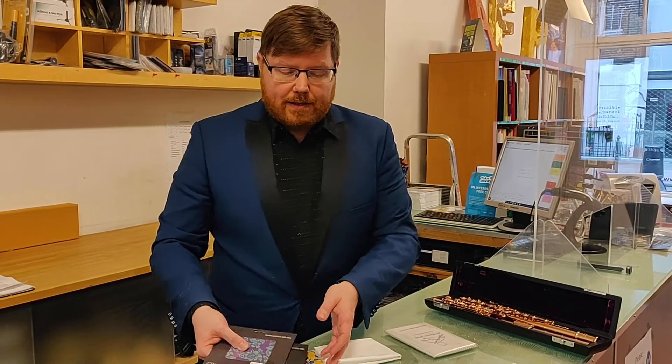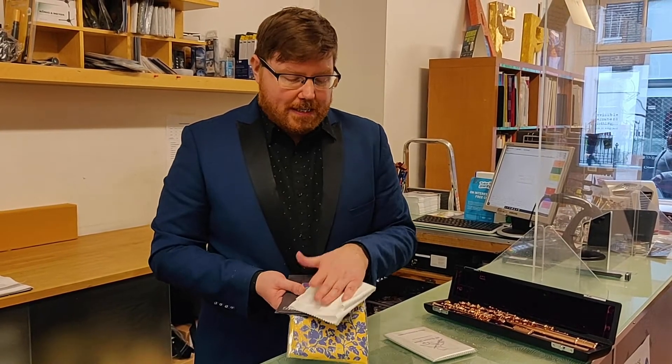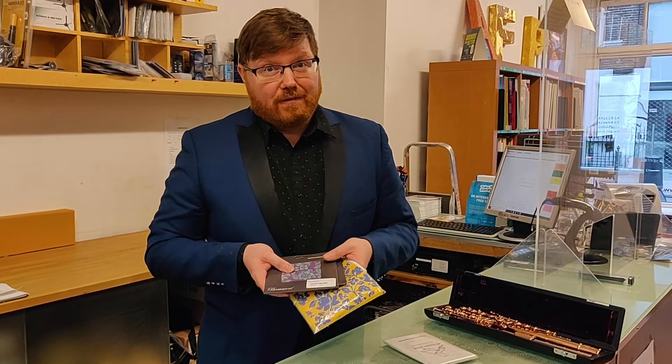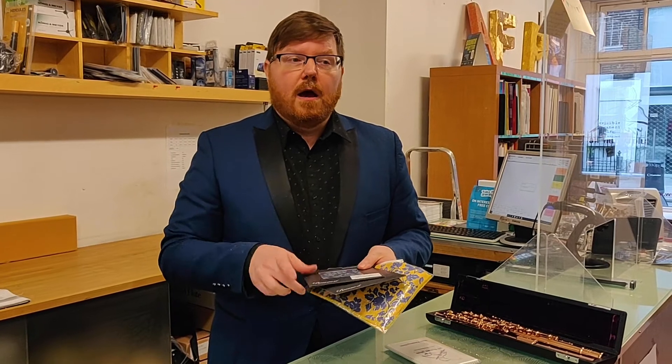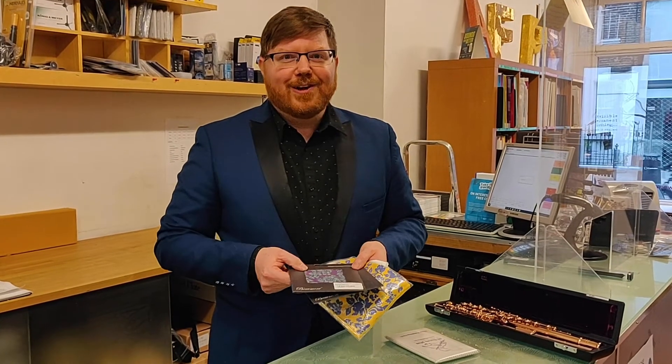Whether you want a color-coordinated pattern situation or you're fine with basic white or black, it is really important to have several microfiber cloths. I don't think I ever have fewer than three or four going because they do get damp. You want to make sure that you're not using a wet cloth to wipe your flute. You want to allow them to dry completely, so it's just nice to have a few.